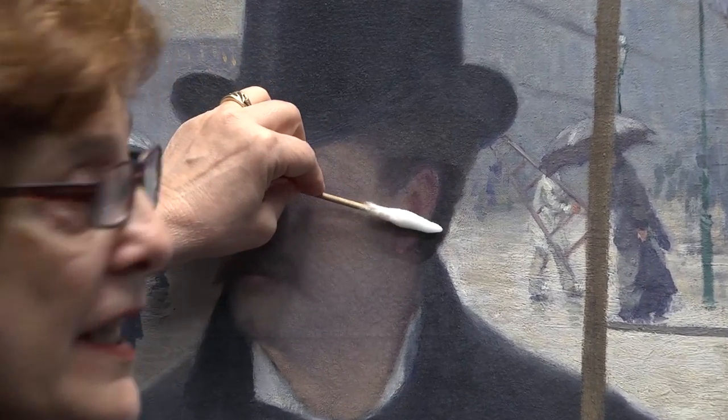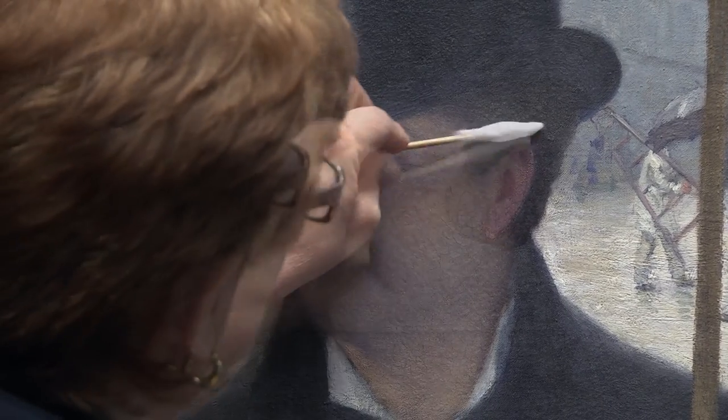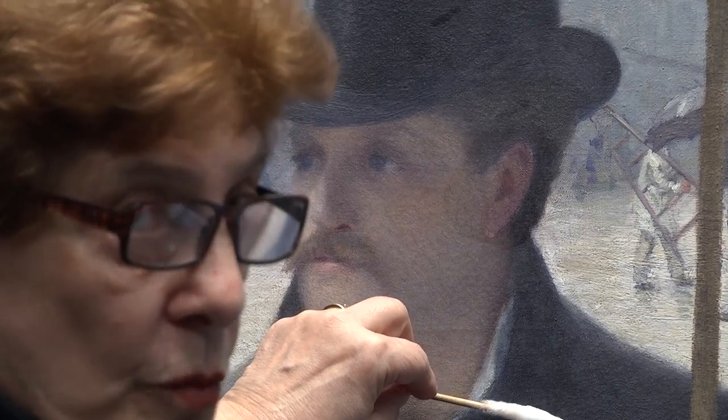The interesting change is that the flesh tones will be brighter, but the hair, the hat, the coat will be darker.